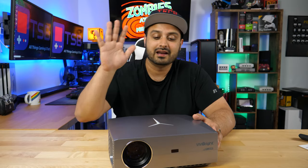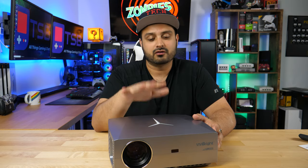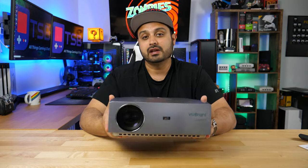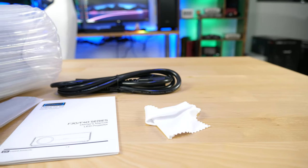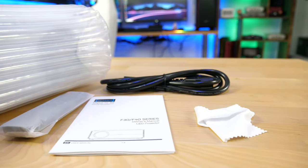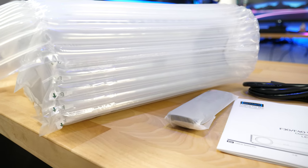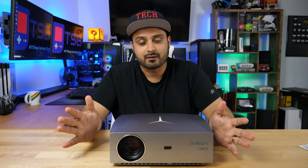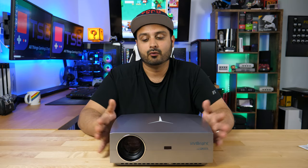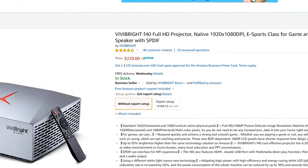Welcome back. This is the F40 series Vivibright Full HD projector. The packaging is actually pretty decent. The projector comes with a bubble wrap protector to keep it secure during transit. You also get a remote control, a manual, a cleaning cloth for the lens, and a power cable — that's pretty much everything inside the box. The retail price is only $229, which price-wise is a pretty solid deal.